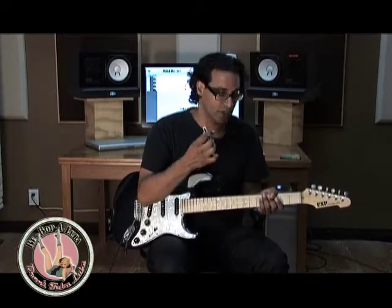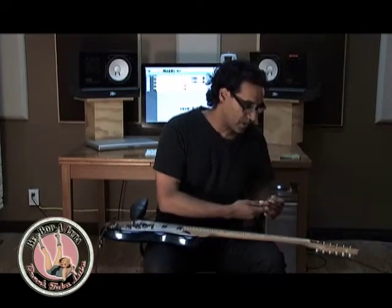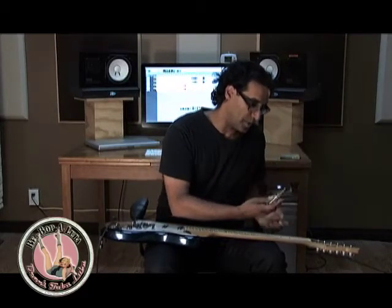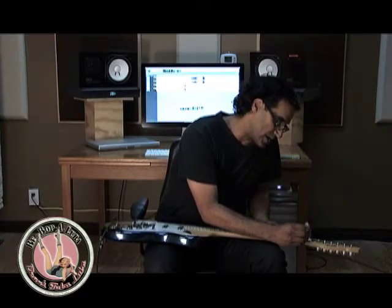Let me show you how to use this. Basically, what I do is I take the string off the nut and then I open up the applicator — which is brilliant, by the way, because you can squeeze the exact amount that you need. Then I squeeze a dab of this lubricant right where I need it, right on the nut slot, and I put the string right back in.